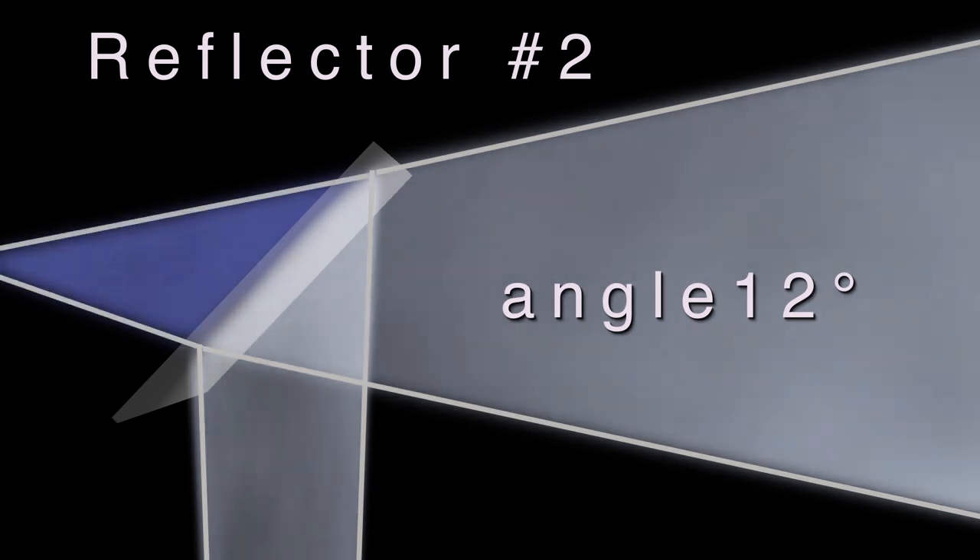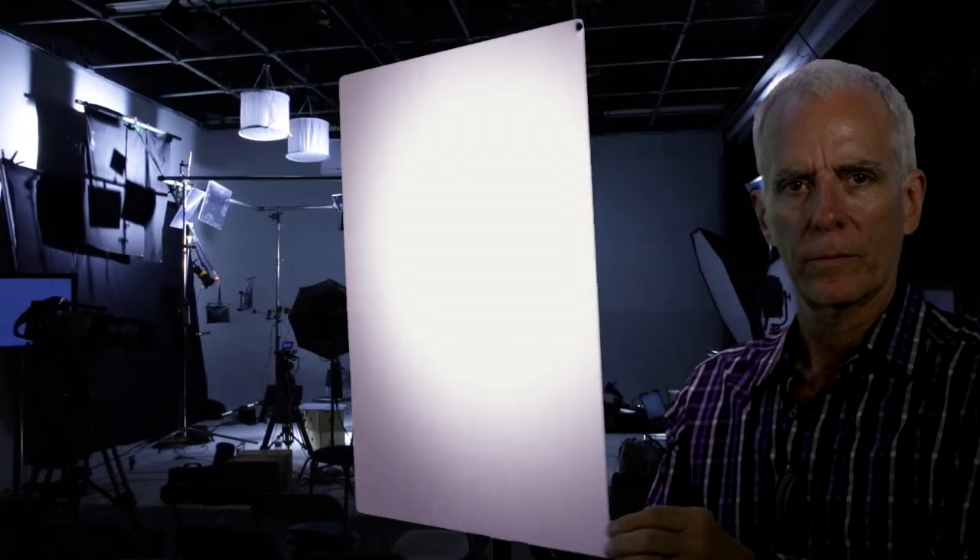Reflector number 2 with an angle of 12 degrees is also very punctual — a good transmitter and it can bring you a very powerful key light. We begin here to see the combination of the softness of light created through the double aspherical systems combined with the characteristics of the reflector itself. The light really acquires qualities that are exceptional.